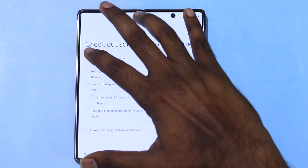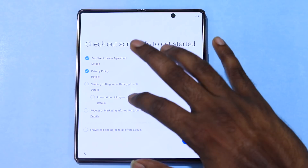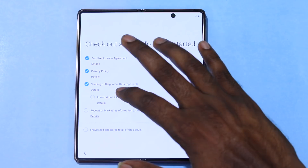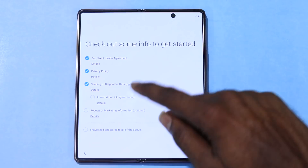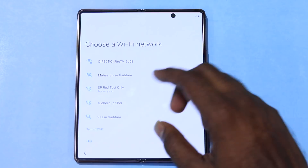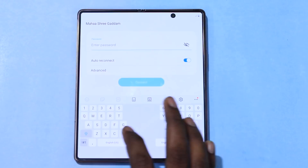We proceed through the setup. The end user license agreement and privacy policy are accepted. You can choose whether to share diagnostic information and marketing information. Then we connect to dual-band Wi-Fi. We also set up the keyboard — you can choose a regular keyboard or a custom split keyboard layout suited for the large foldable display.